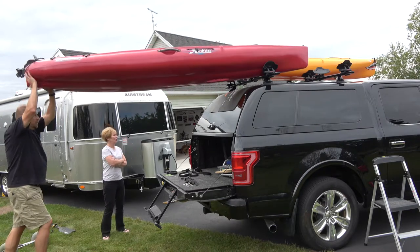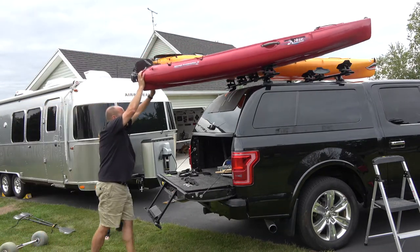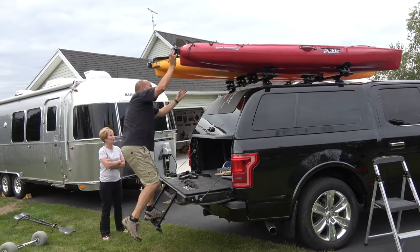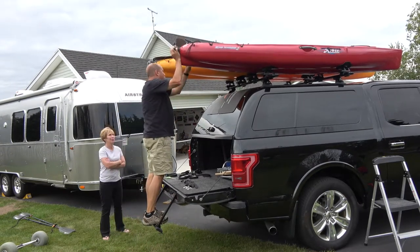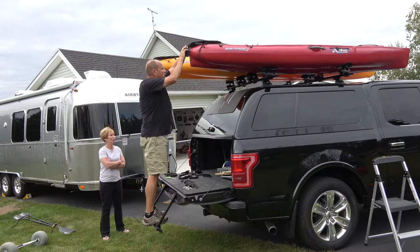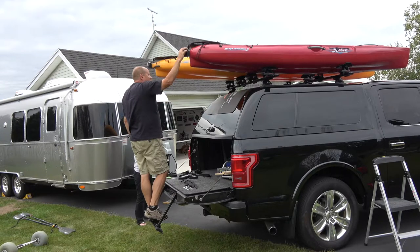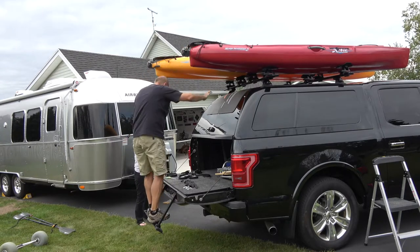Do you have to get up on the roof to put the straps on? Not really. What I should have done is get the straps in place for the front while I had just one kayak up there.